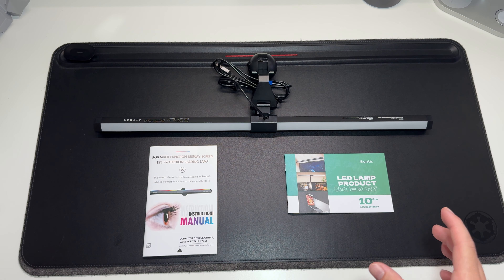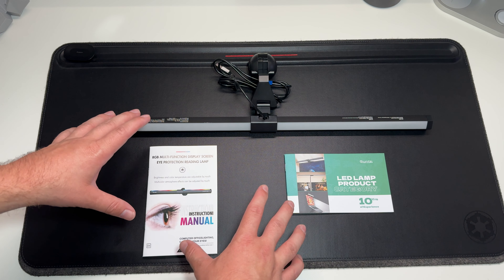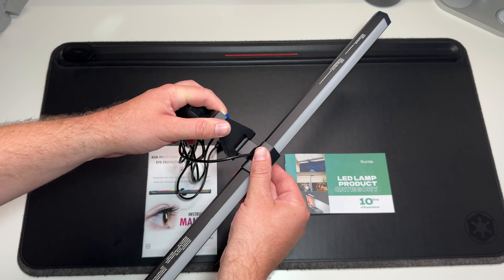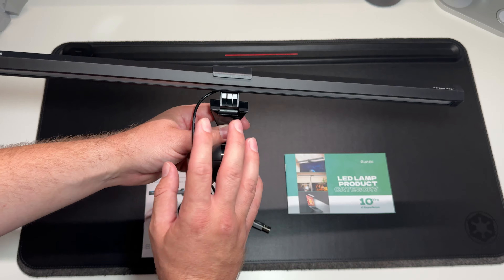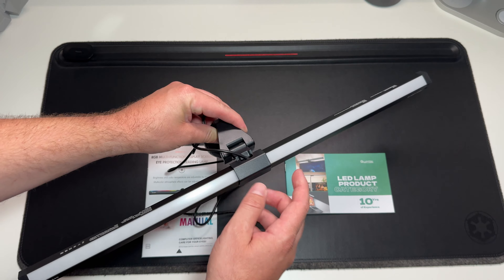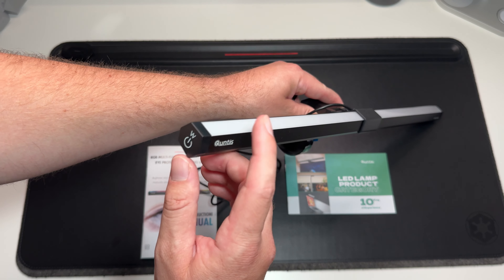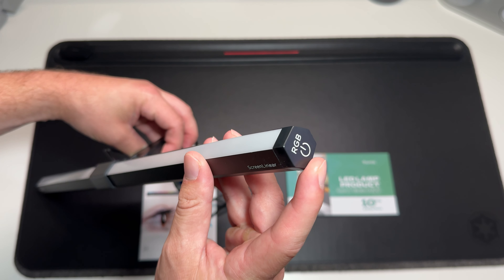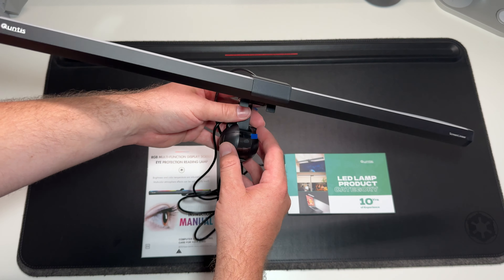Next up is the Dynamic RGB LED Monitor Lamp Pro, and this is everything inside the box. There is no puck with this one — just the monitor light bar itself, already attached to the mount. You can adjust the angles to get it sitting right for your screen. There is the light bar underneath and also an RGB section on top. Since there's no puck, the controls are on both ends of the bar — one side for temperature and white balance, the other for RGB.